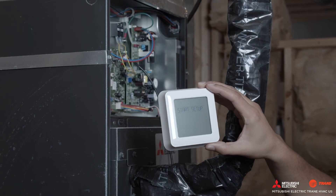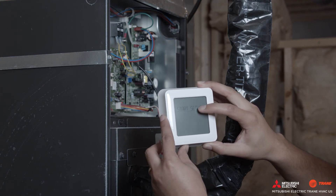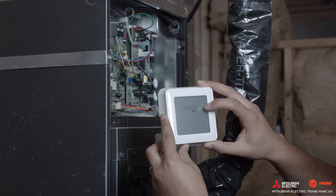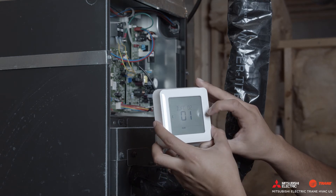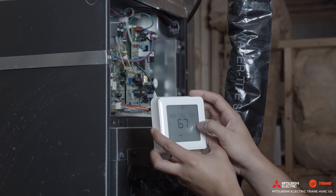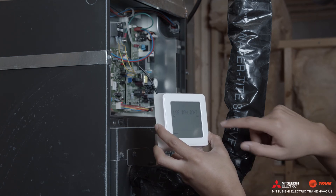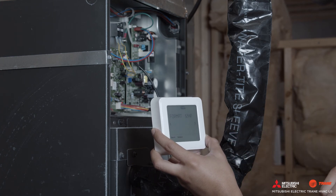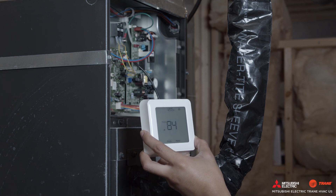'Start Setup' will display on the screen. In order to complete the setup, you will need to go through all the installer setup options. After you go through all the installer settings, you will need to input the date and time. After this, you will get a normal display on the Kumo Touch wireless controller.